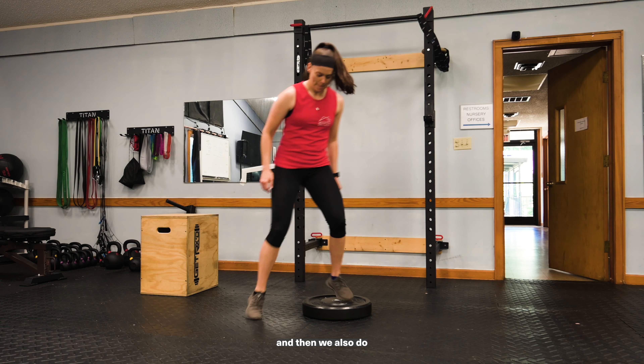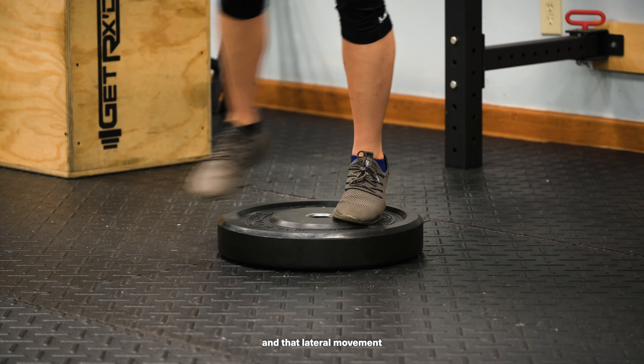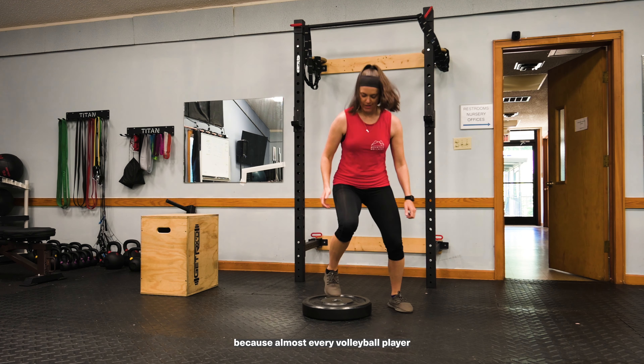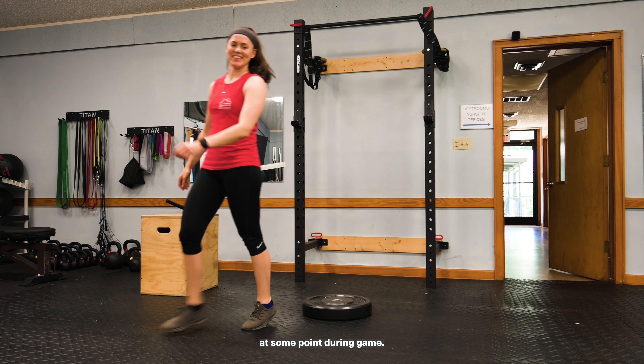We do this forward and back, and then we also do the lateral versions to work on quickness and that lateral movement that is vital to volleyball players, regardless of position, because almost every volleyball player will have to move laterally quickly at some point during the game.